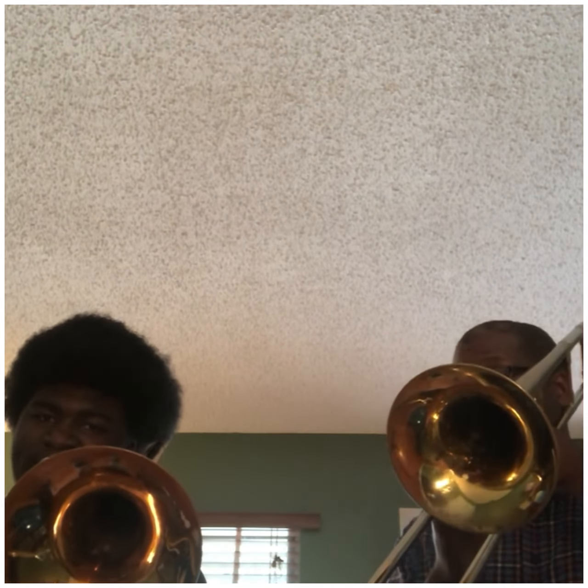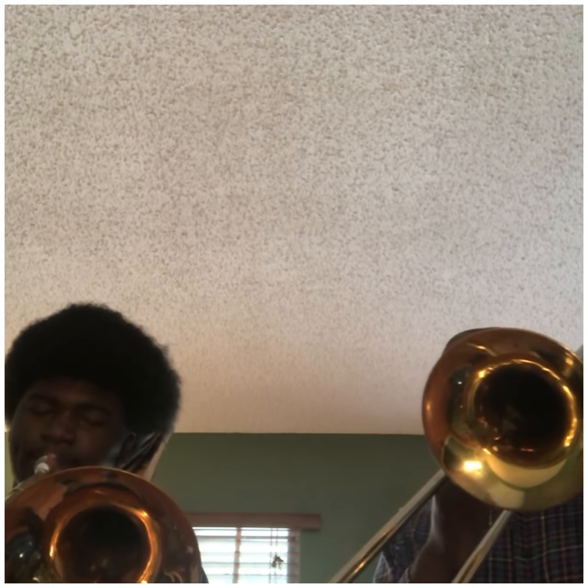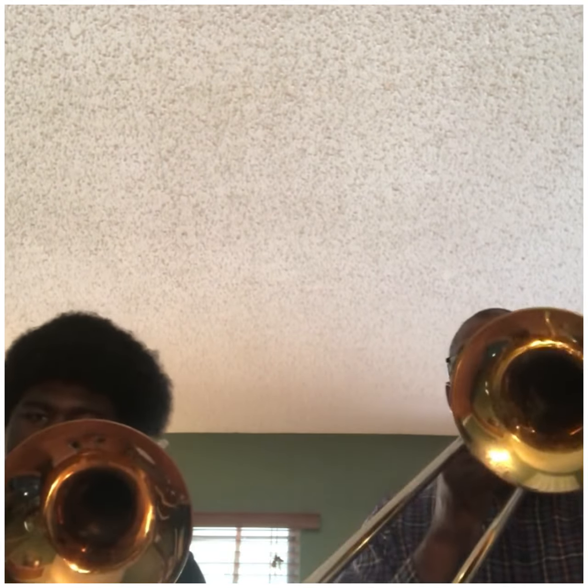Actually, let's start at the F and then go from there. So it starts at the F, not B-flat. Here we go. Ready?